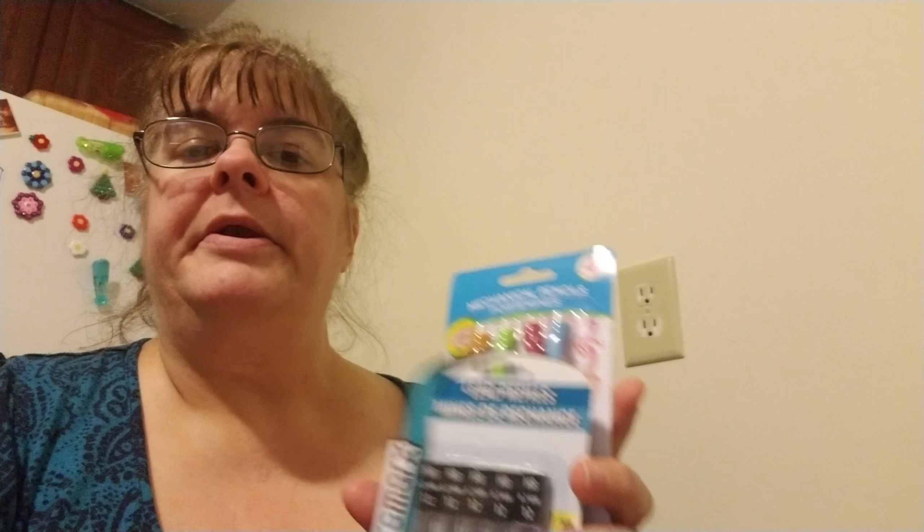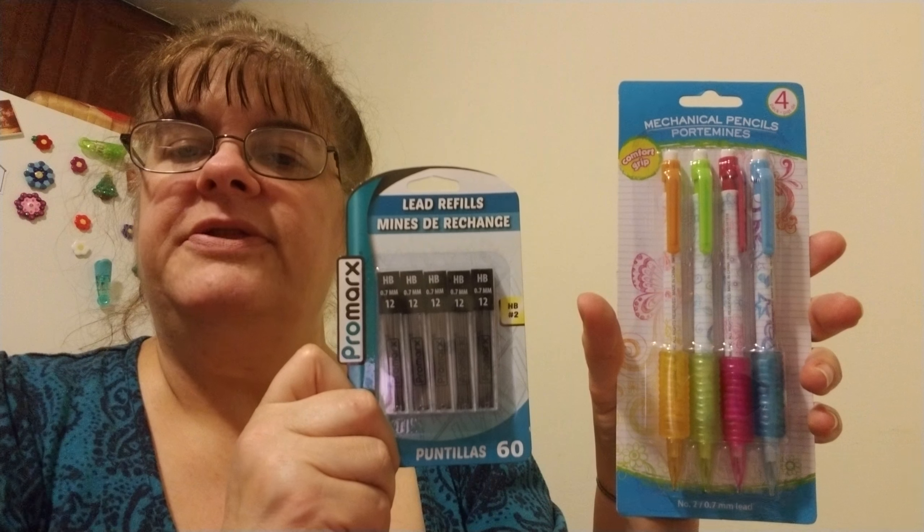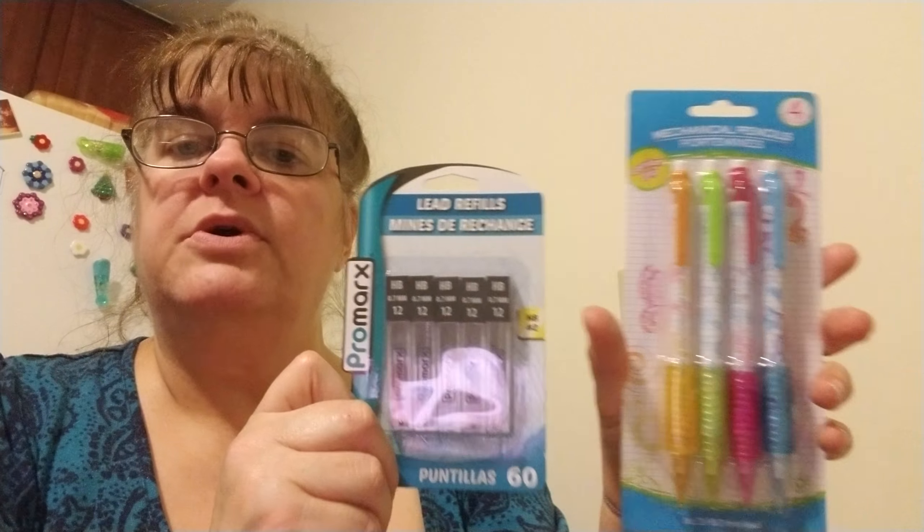This is a pencil sharpener that I have pencils for. I have coloring pencils, and I have trouble tracing around things. I found that mechanical pencils were better, and I also picked up refill leads.